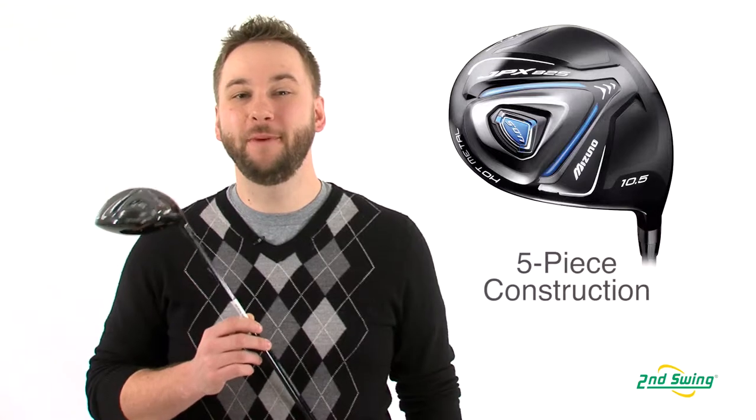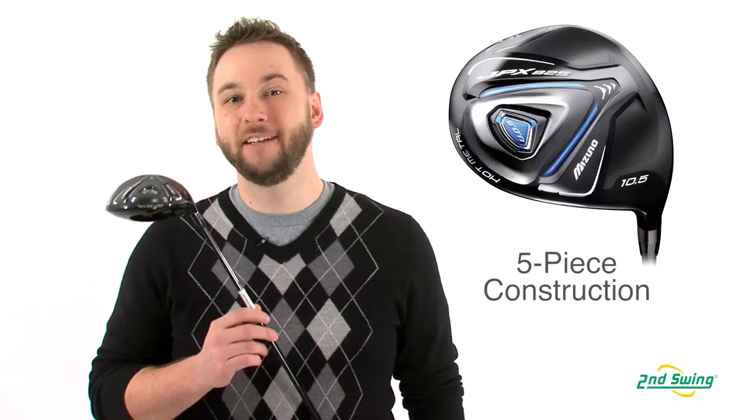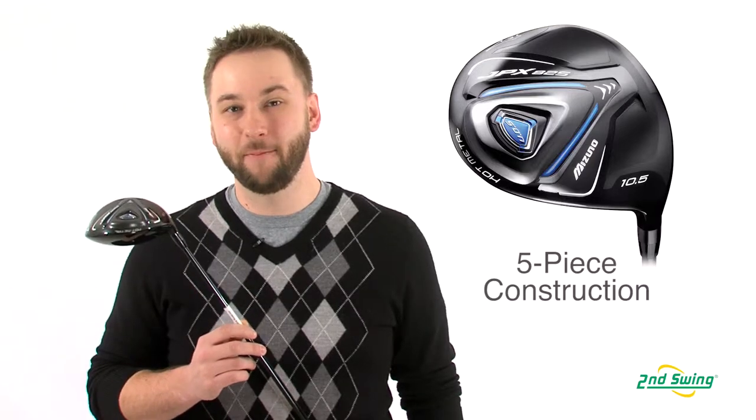Hi, I'm Pete Carl from Second Swing Golf and today we're breaking down the Mizuno JPX 825 driver. Mizuno uses five-piece technology in the JPX 825 which allows them to integrate several different technologies into the club head design.